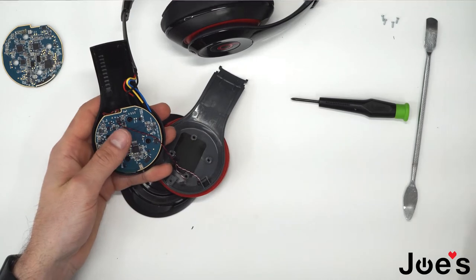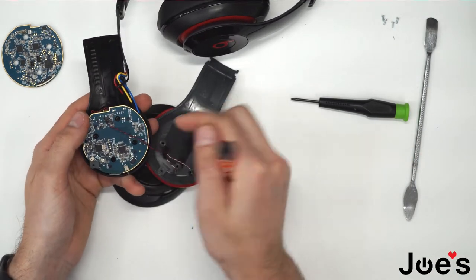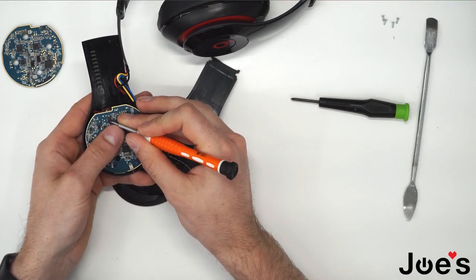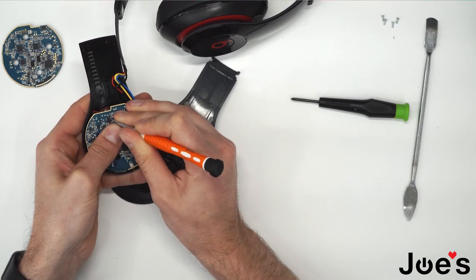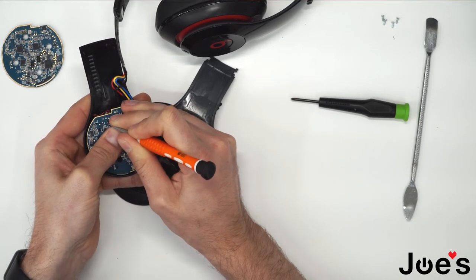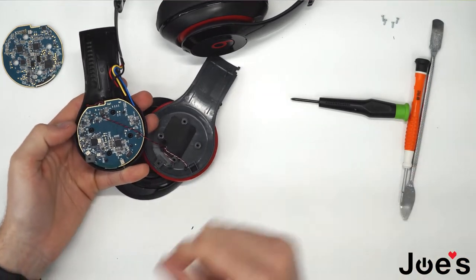Usually this red and black wire here is super glued to this port. But if you're lucky enough you can get that out. You can also heat it up with a heat gun to remove it, which is what I'll probably be doing.